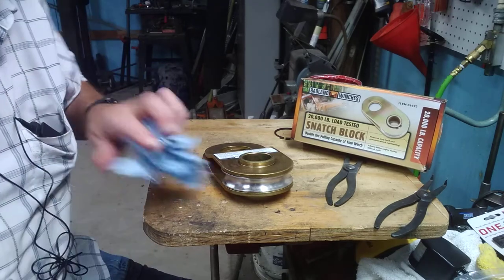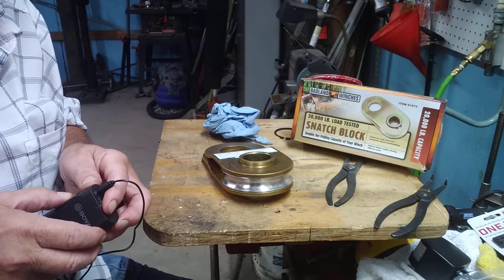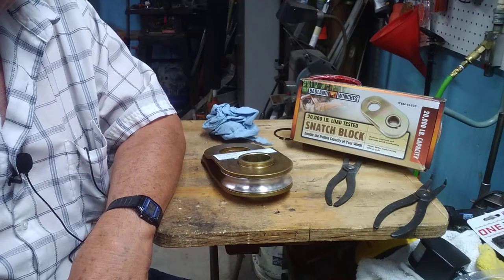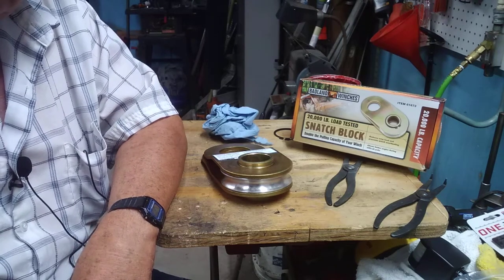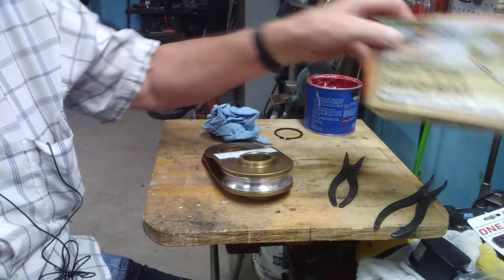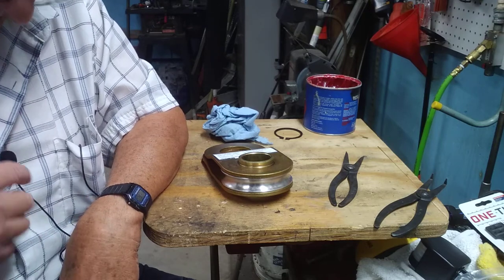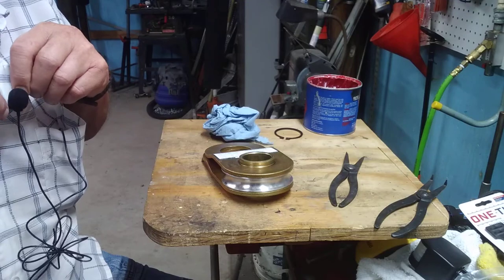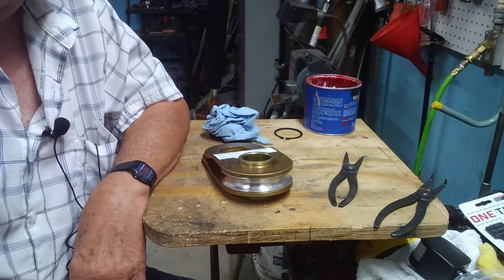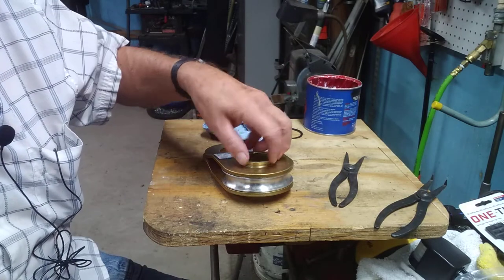Hello again, this is James Acker. I bought a snatch block from Harbor Freight — 20,000 pound — and I got to looking on the internet to see about lubricating it. I found one where a commercial outfit had a grease setup, and that got me thinking. So I took mine apart; I took the ring off.